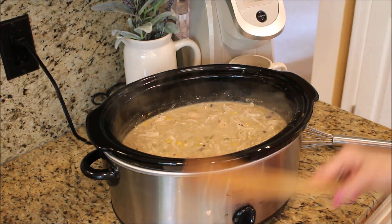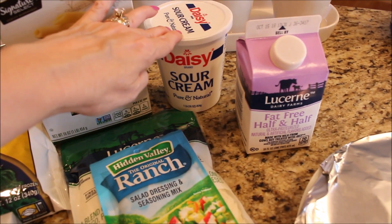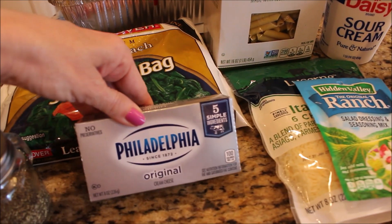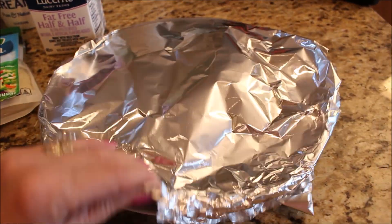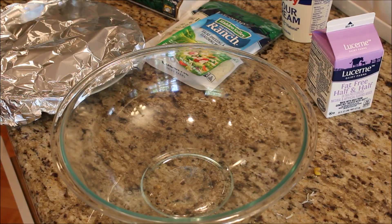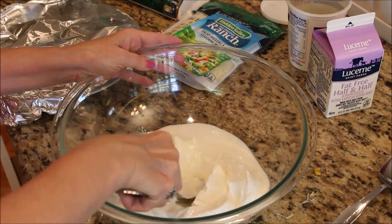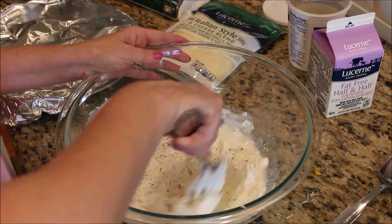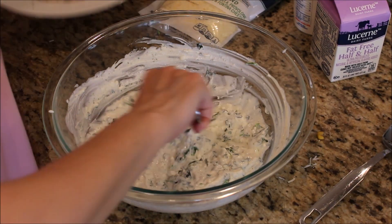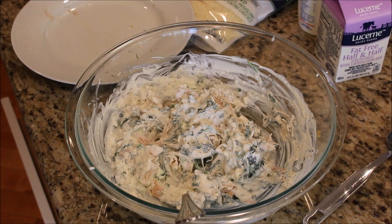Next we are going to be making creamy spinach and chicken casserole. What you will need is frozen spinach, penne pasta, sour cream, half and half, ranch mix, Italian shredded cheese, cream cheese, salt, pepper, garlic powder, and some shredded chicken. Start by boiling your pasta according to package directions. Then in a large bowl add about a cup of sour cream, four ounces of cream cheese, a fourth of a cup of half and half, the ranch dressing mix, and about seven ounces of frozen thawed spinach. Mix that all up really well, then add your shredded chicken, about three-fourths of your penne pasta, and about a cup of shredded cheese.